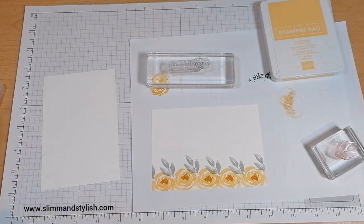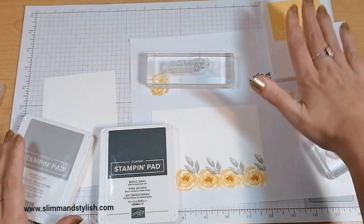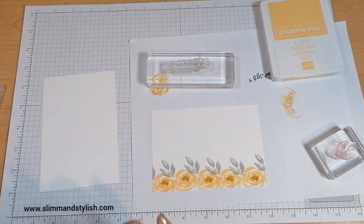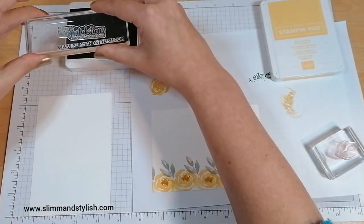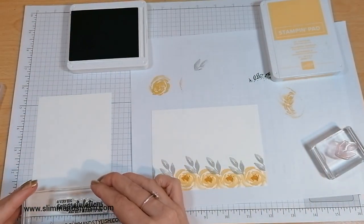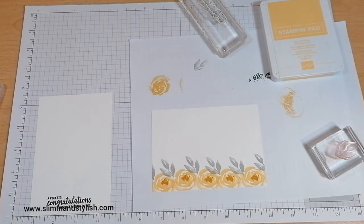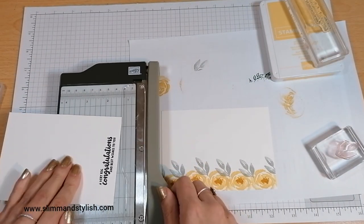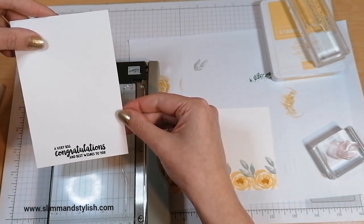I don't want Smoky Slate - I think I want Basic Grey. Crushed Curry was just a little bit deeper than So Saffron; Basic Grey is just a little bit deeper than Smoky Slate, so I think it will just make it pop up a little bit. I'm just going to ink that up and stamp it down in the middle. Not quite straight, but as I was going to trim around it anyway it doesn't bother me - I can straighten it up with my trimmer. I'll just eyeball it - that's now straight.